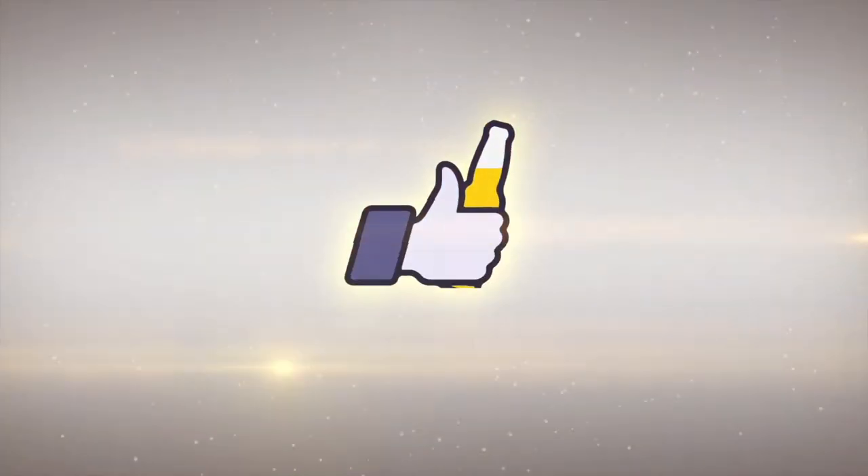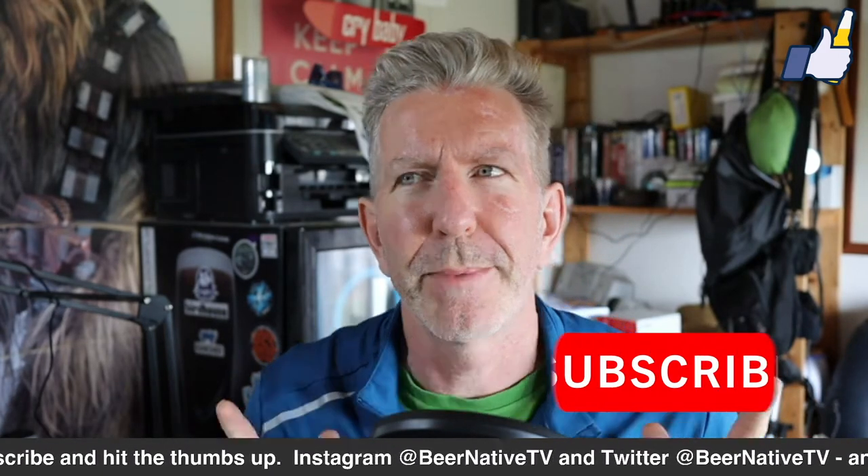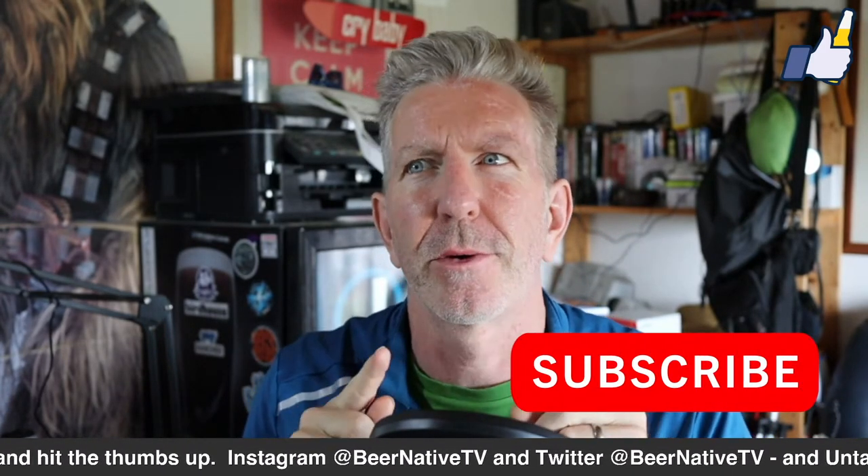Hey there beer fans, my name is Steve Jaeger and this is another Beer Native brewing review. It's not a beer review per se, but it also kind of is.